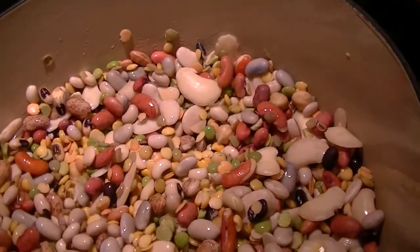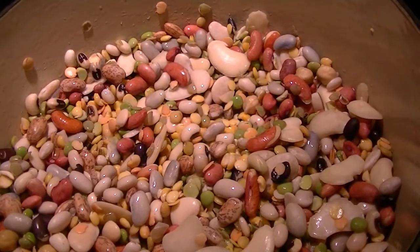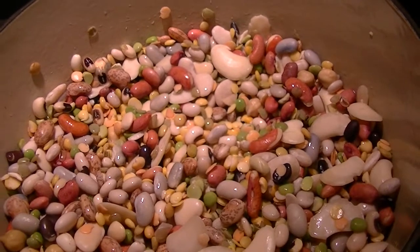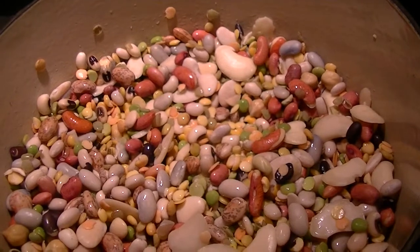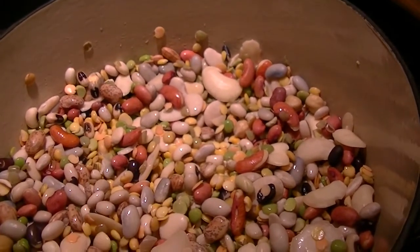The instructions say once the two cups of beans have been soaked overnight, you add two and a half quarts of water and then let it simmer for three to three and a half hours. Since we're going to be leaving shortly, I'm going to leave it on a low simmer.